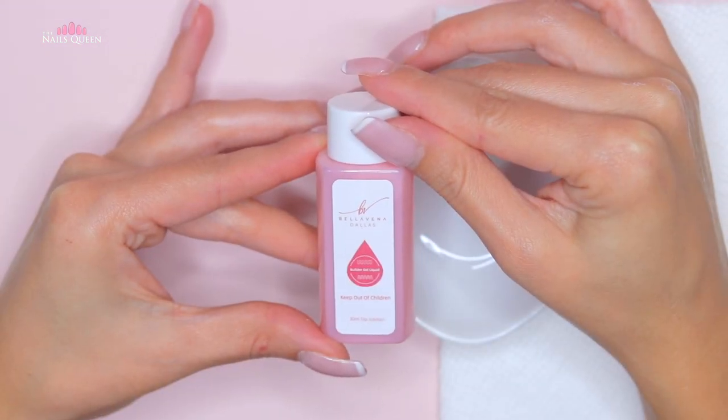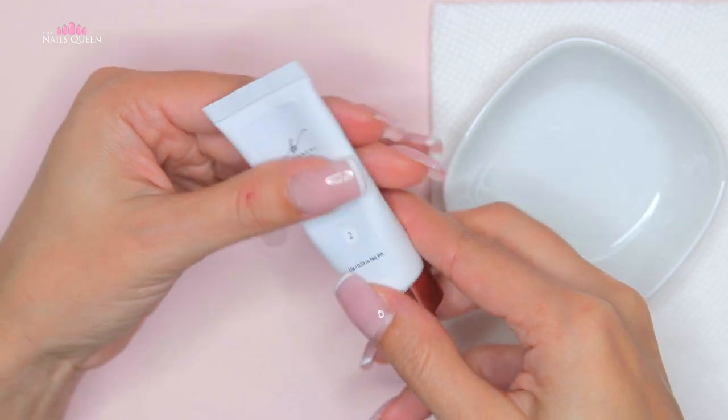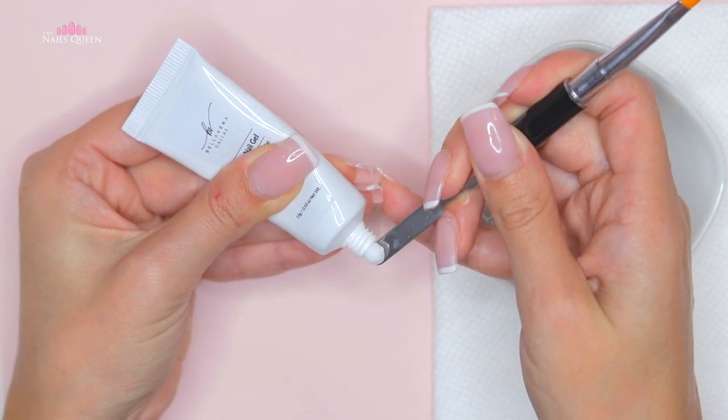After having adjusted the extensions to the size of our natural nails and removing the shine from the bottom of the extensions, for the application we are going to need the slip solution, the brush, the spatula, and of course the poly gel.